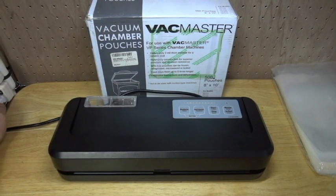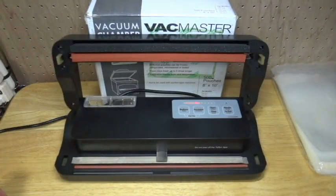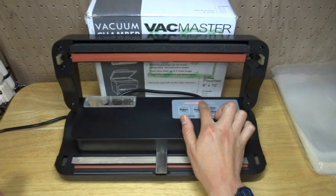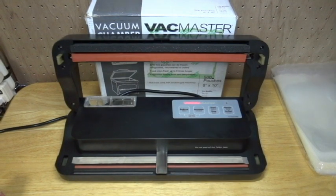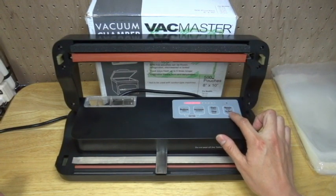Please turn on the machine and open the top cover. First, please check the seal time with LED indicators. The 5 LEDs are suitable for first time use. And put the nozzle out. If the nozzle didn't come out, press this button.